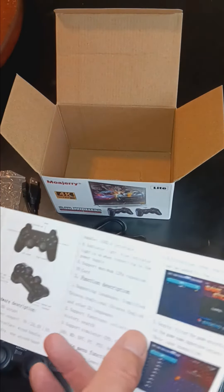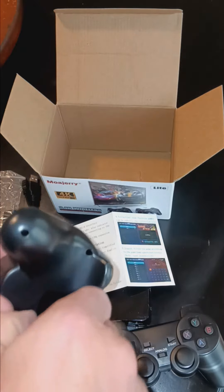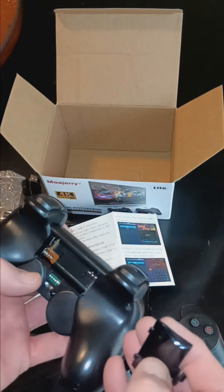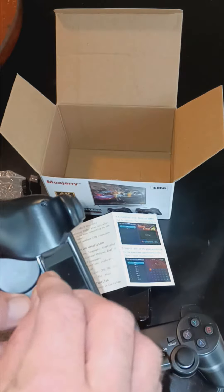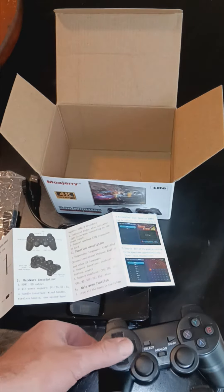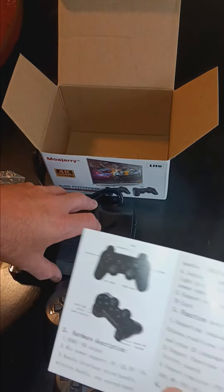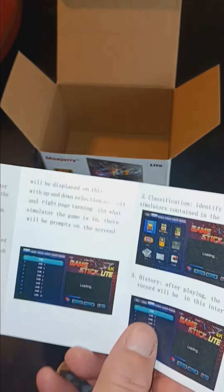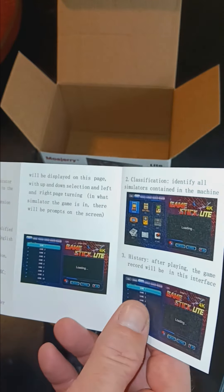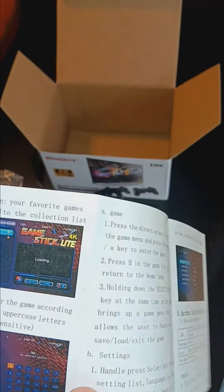The appearance view — looks like these have battery spots on the back, looks like triple A. Probably requires two triple A batteries for each of the remotes. Then your power support — looks like it's very plug and play. Got a variety of games there that you can choose from, and step by step instructions.